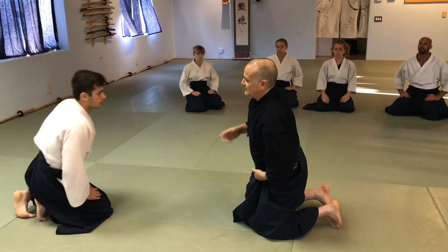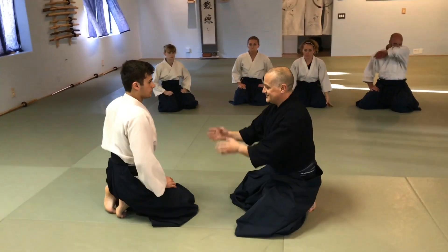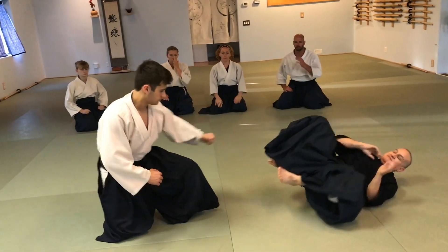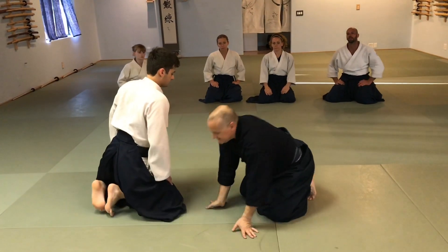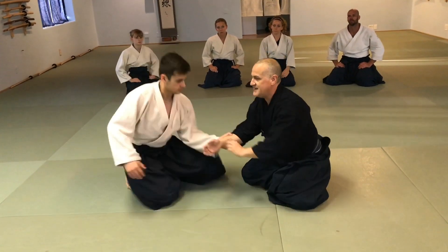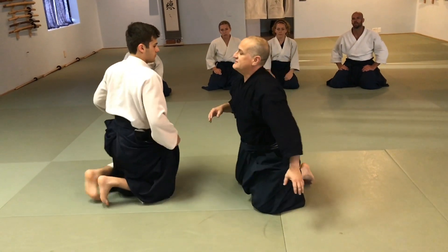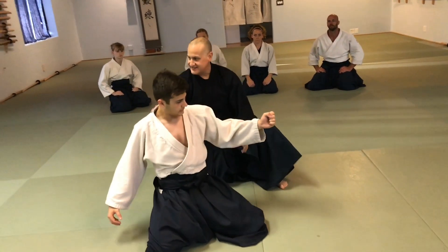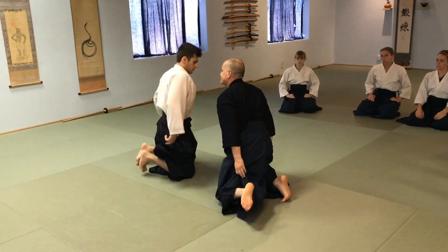We're going to move it closer — we're in here. He still has to step through because he still needs this spinal disengagement. But I'm going to meet him, just like in the other one. I match him. I created the connection early. So when we're here like this, I create the connection early.